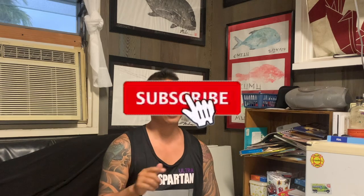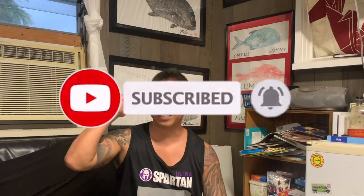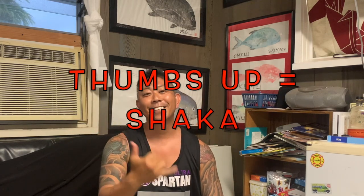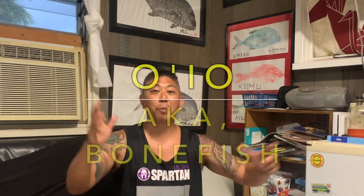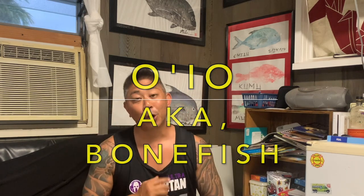Yo, what's up guys, welcome back to another episode of On Fire Fishing Hawaii — a fish and dive show made just for you. If you're into that kind of stuff, make sure you hit that subscribe button, and if you're already a subscriber, hit that thumbs up — it's like sending me a shaka. On this episode I'm going with Jen to try to catch some 'o'io, but more importantly I'm going to show you how to make lo'mi 'o'io — it's one of my favorite recipes and one of my favorite ways to eat 'o'io. It's basically a scrape poke and it is super good. Make sure you watch all the way to the end.